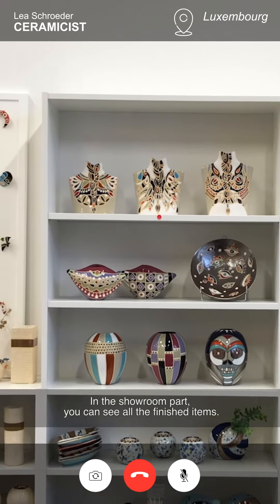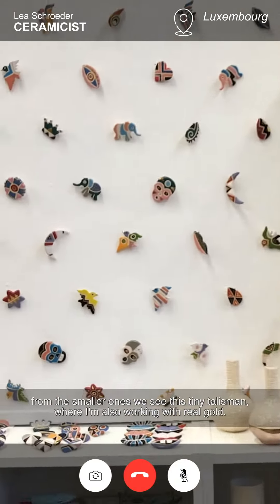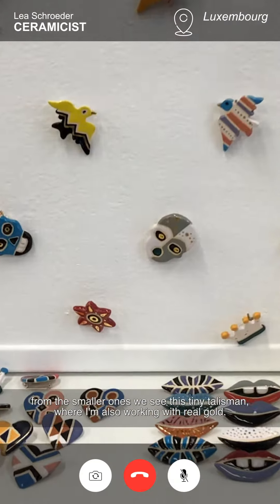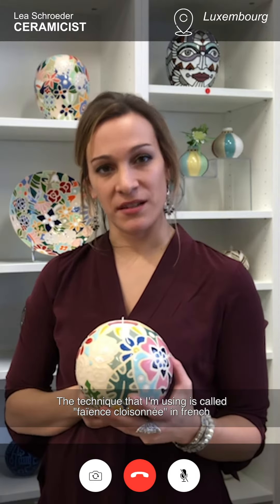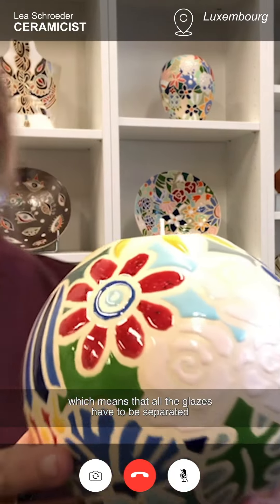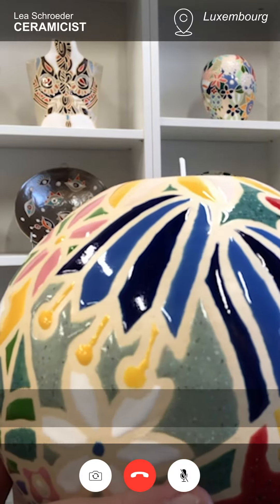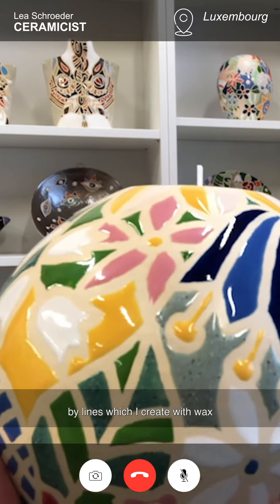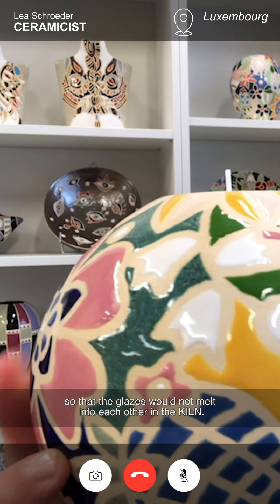In the showroom part, you can see all the finished items — from the smaller ones, like this tiny talisman where I'm also working with real gold. The technique I'm using is called Fayence Closonnée in French, which means that all the glazes have to be separated by lines, which I create with wax, so that the glazes won't melt into each other in the kiln.